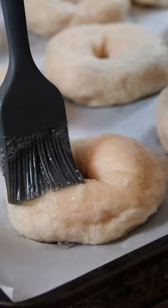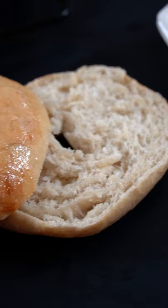Lather them up with some egg wash, bake at 375 degrees Fahrenheit for about 25 minutes, and boom! Hot fresh homemade bagels.